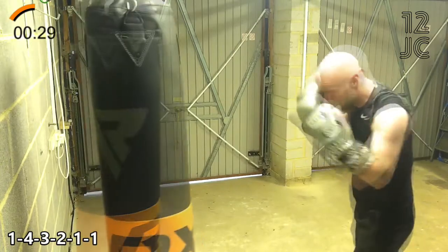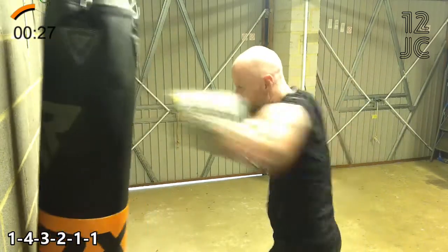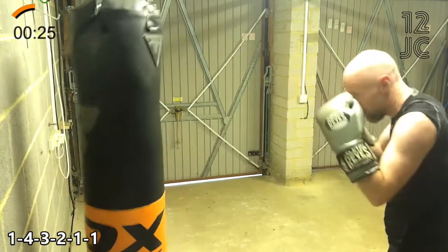We're going to end the round with 1, 4, 3, 2. Use your jab to move away from the bag.